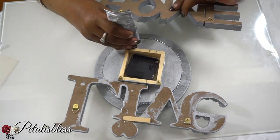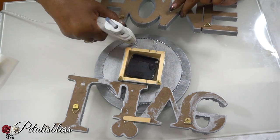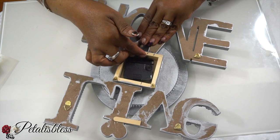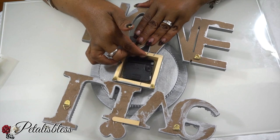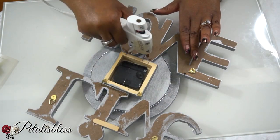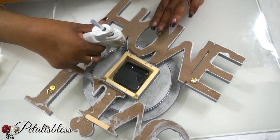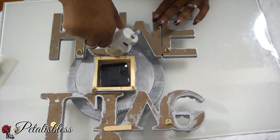For the home sign, same thing — I marked out where it would be centered and those are the places I'll be placing the glue, both hot glue and E6000. I will let it sit to dry overnight to make sure it's well firm. I'm also placing hot glue over everything to help reinforce it and make sure it holds very well.